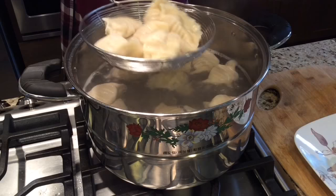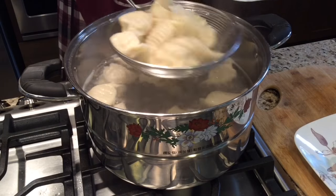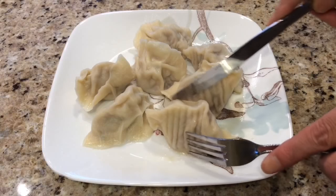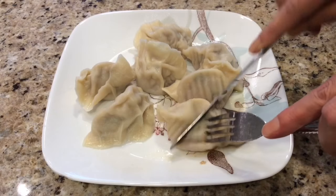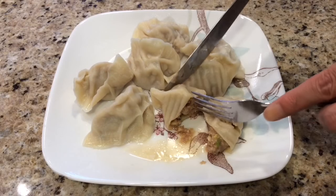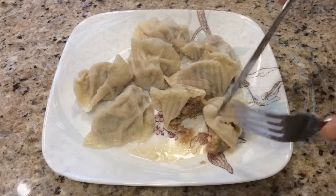I love dumplings, not just only because dumplings are delicious, but also because they are a symbol of good luck. Eating dumplings during the Chinese New Year's Eve is the most important thing to celebrate the happy reunion.